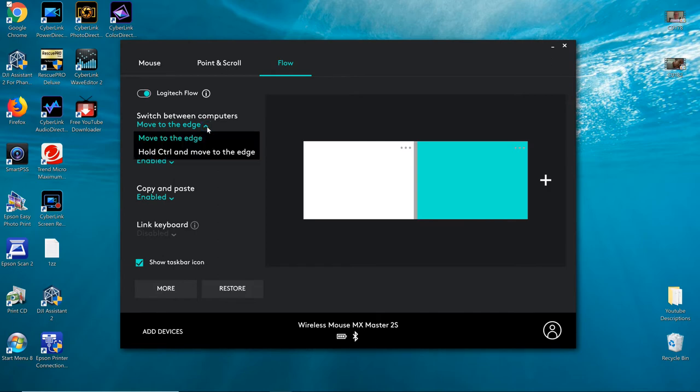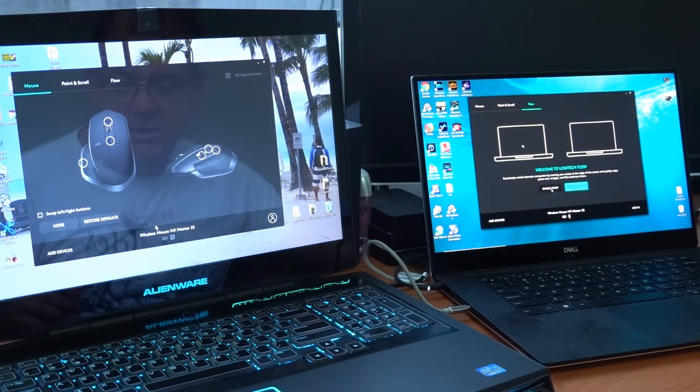Now for Flow — this is the feature I'm talking about. You can change how the mouse transitions from one screen to the other. You can set it to automatically switch as soon as your mouse hits the screen edge, or hold Control and move to the edge. There's also a copy and paste option, which means you can copy on one computer, move your mouse to the other, and it pastes. I'm now going to switch to the Sony RX100 Mark 6 and show you how this actually works with two computers side by side.